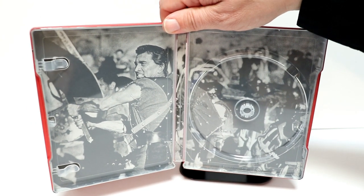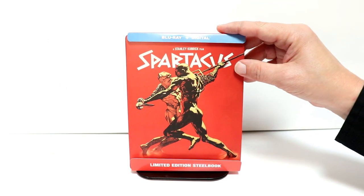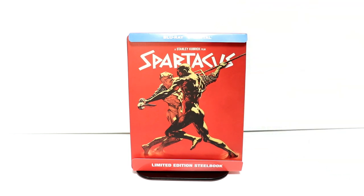I've never actually seen this movie, so I'm looking forward to checking this one out. Overall it's a very nice looking steelbook — kind of plain, but still nice. Please leave me a comment below, let me know what you thought about Spartacus if you've ever seen it.